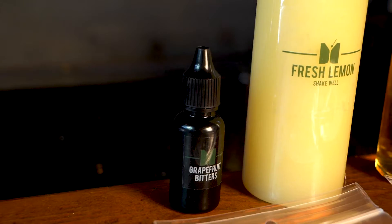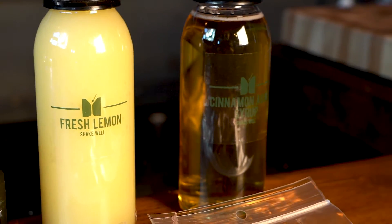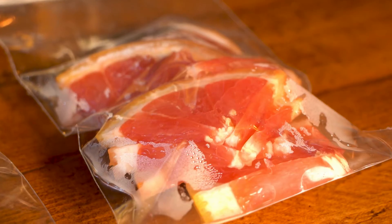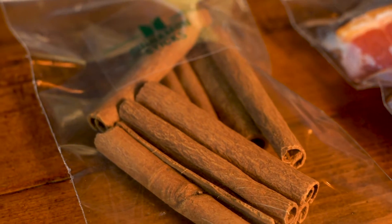Now when you think of margaritas, you're usually thinking of lime juice and simple syrup. But with this one, we switched out the citrus, so now we're using lemon juice, and our sweetener is going to be the cinnamon agave syrup that you see here, and we're also adding some grapefruit. Cinnamon and grapefruit work really well together, which is why we paired them in this drink.